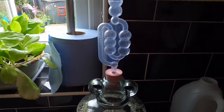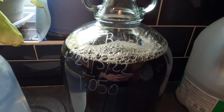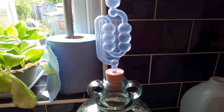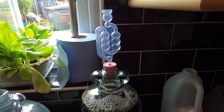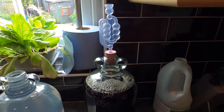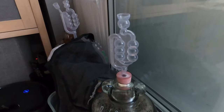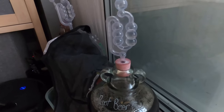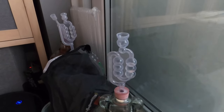Just the next morning update: the krausen hasn't really developed very much, but fermentation is absolutely definitely happening. Another fermentation update a day later — it looks exactly the same pretty much, and it's bubbling away nice and steady.